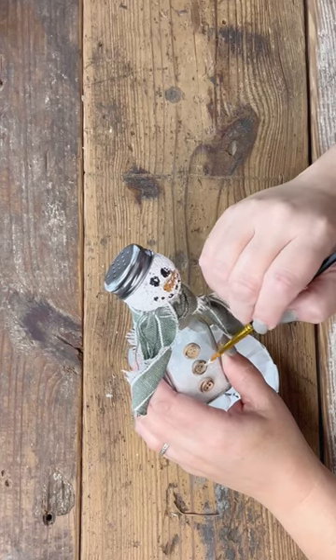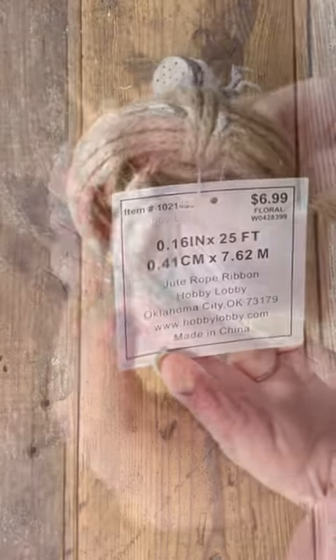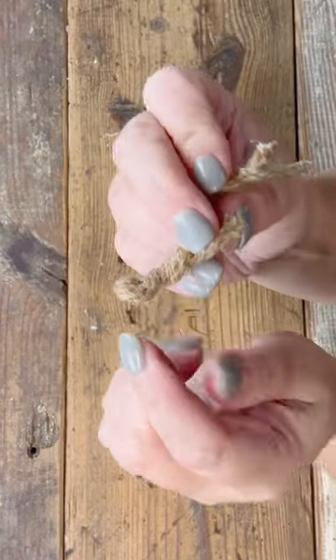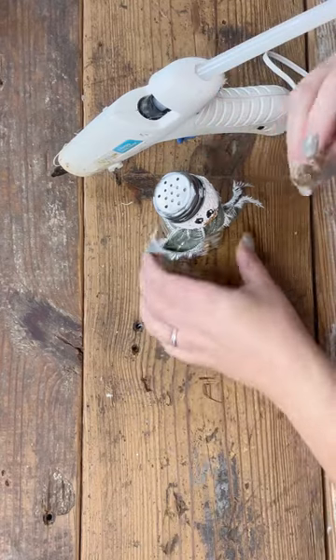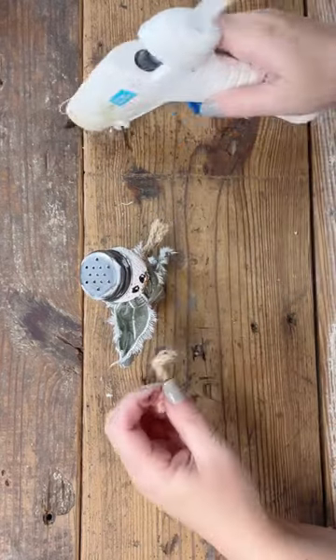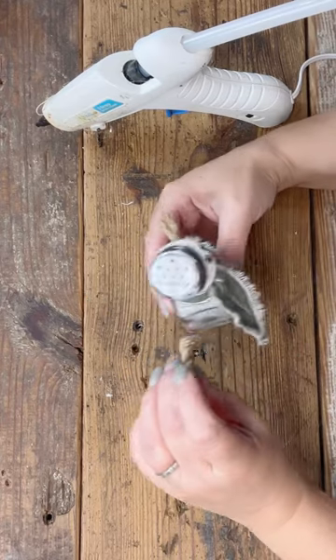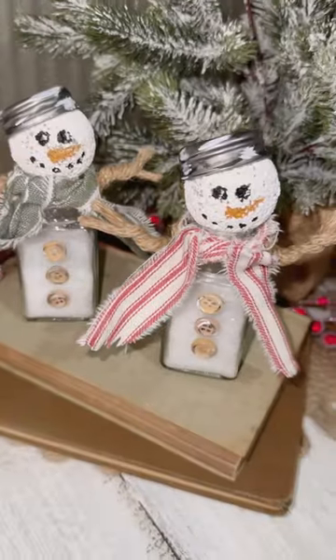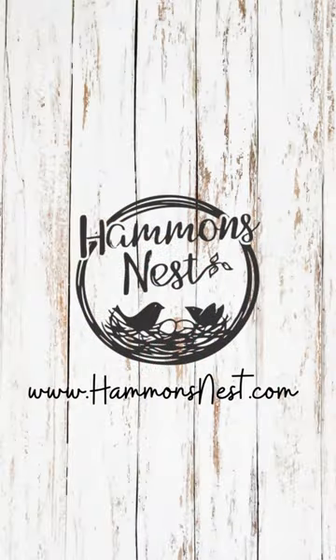Originally I wasn't going to do any arms, but I was like, you need something. The best I could come up with was some wire jute. The thing about putting little arms on this glass shaker is you needed something to hold on to, so I ended up twisting it where it had a good surface to glue those little arms on. With that, the snowman look is complete! I gave the other one a cute little red stripe scarf. I hope you enjoy this one and maybe feel inspired to try it yourself — bye!